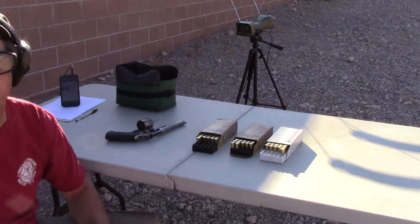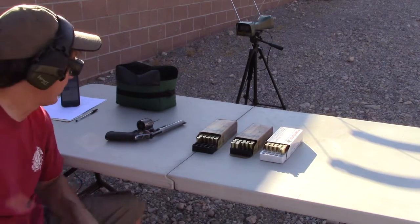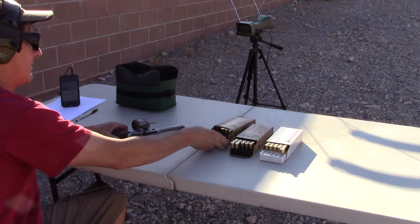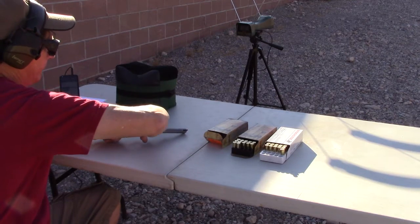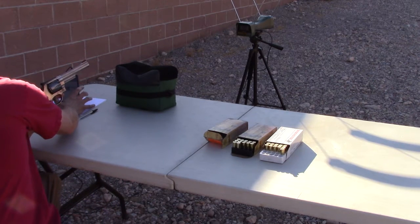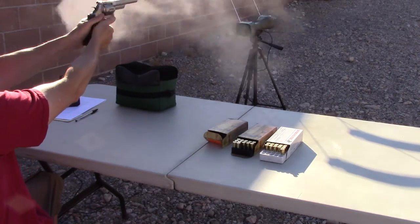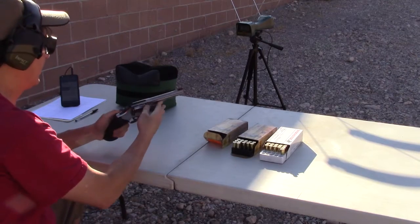Just for fun, since we're out here doing a different video with the chronograph, I thought I would shoot the 44 Special and 44 Magnum to see what kind of energy we're getting out of this. Starting with three rounds of 44 Special — that's HSM 200-grain 44 Special. Reading came out to about 850 feet per second.